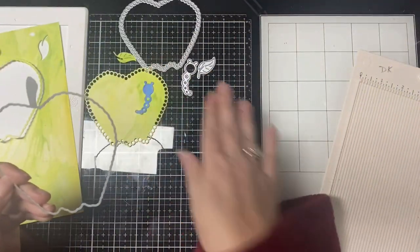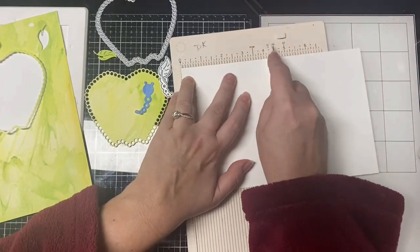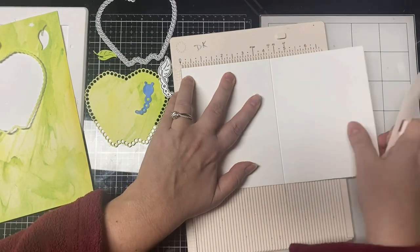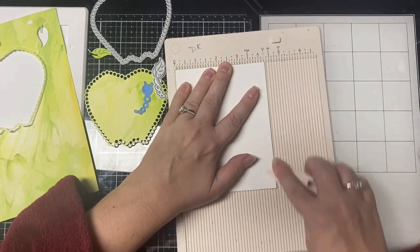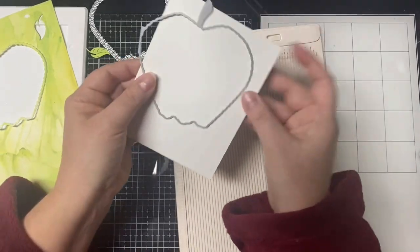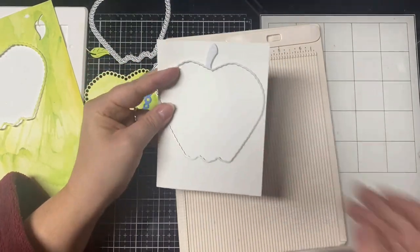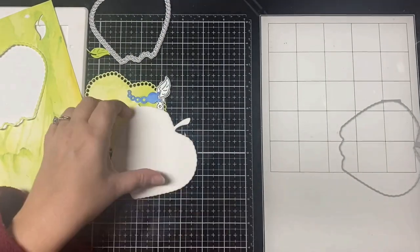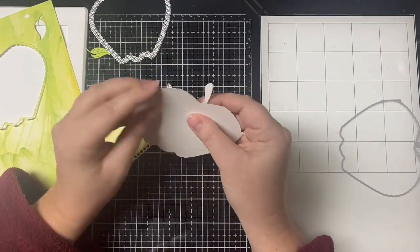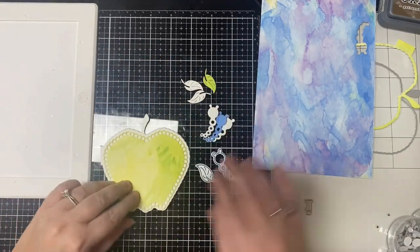Now that I have that all cut out, I decided to make the apple the card itself, sitting on top of another card base. So I took some heavyweight cardstock and scored it down the middle at four and a quarter to make an A2 size card base. Then I placed the apple die on top so this could be a shaped card and ran it through my die cutting machine. The piece on the side doesn't cut, so it makes an apple-shaped card — and that covers the first parameter. I also went ahead and cut out two more leaves and worms to layer those up.